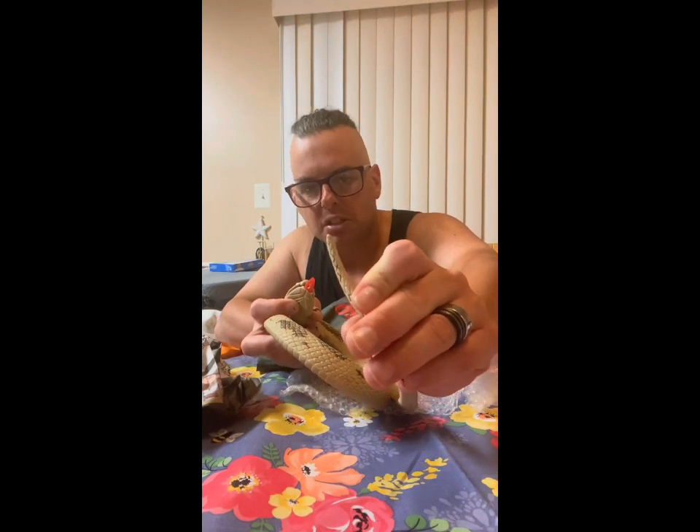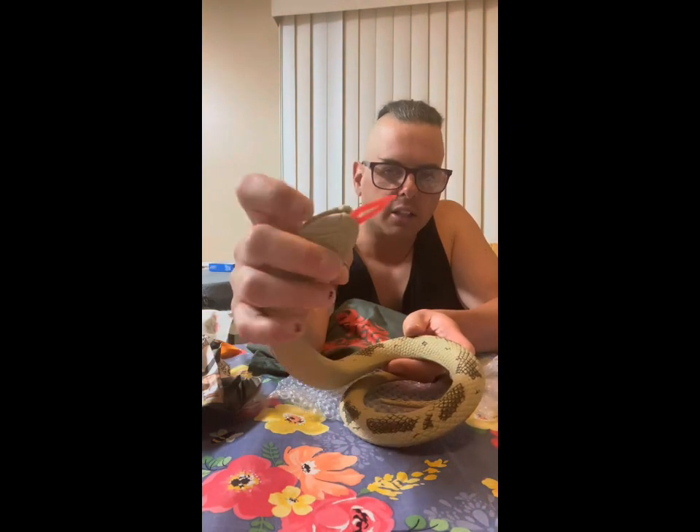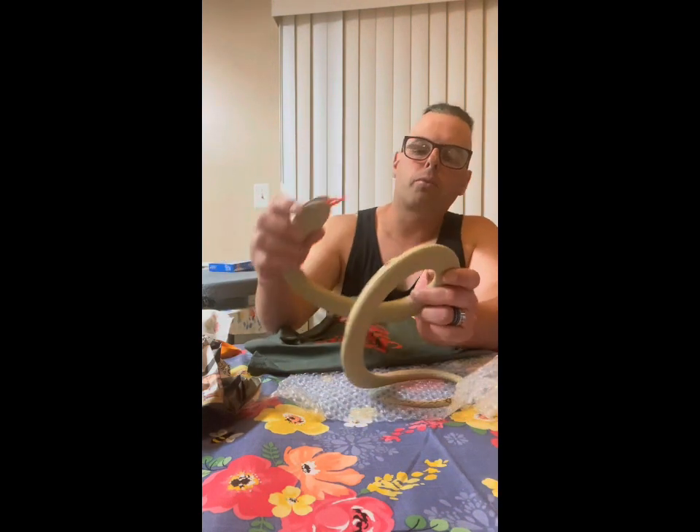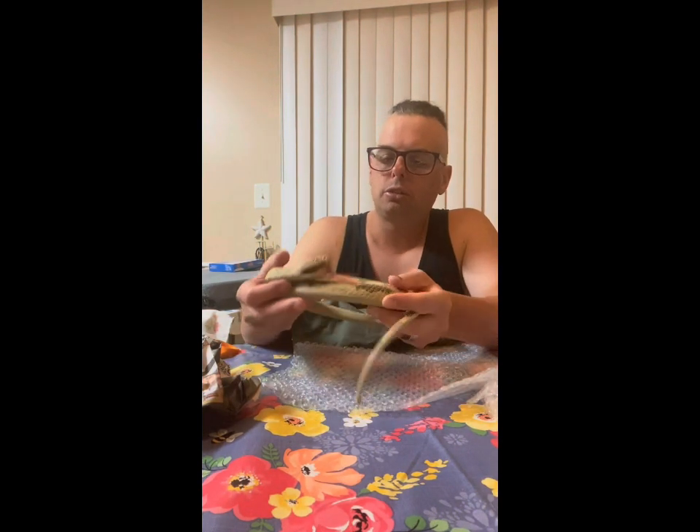That is really nice. The tip of the tail is still there, which is usually broken off, and even the tongue — the tongue is usually broken off too. I got the snake a couple years ago at a toy show and hadn't found the bag for the longest time, but it was just too good of a deal to pass up. Now the search is over and the whole thing is complete.